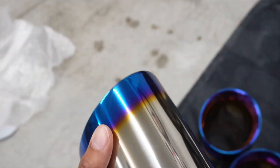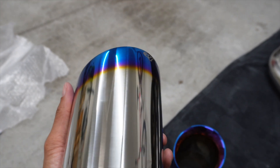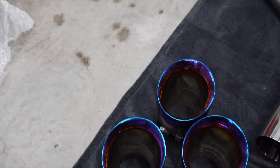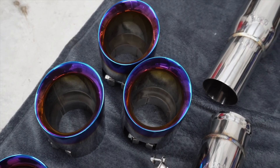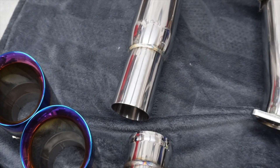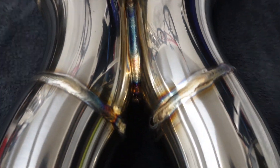I went with the titanium blue tips. Oh man, that's nice. I know a lot of people do carbon, but I have a Tanzanite Blue M3, so I wanted to kind of pop that out a little bit. So I went with those tips as opposed to any of the other ones — it has gloss black tips on there right now. H-pipe. Let's look at these welds here.